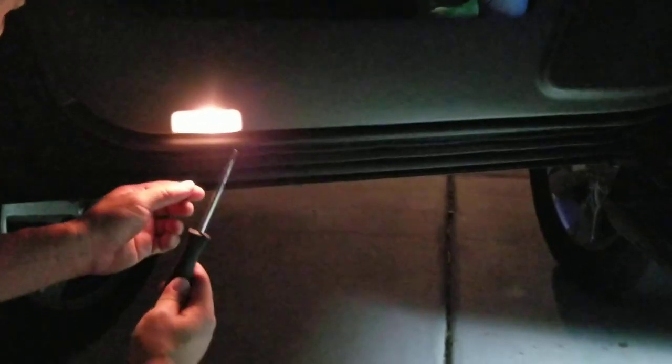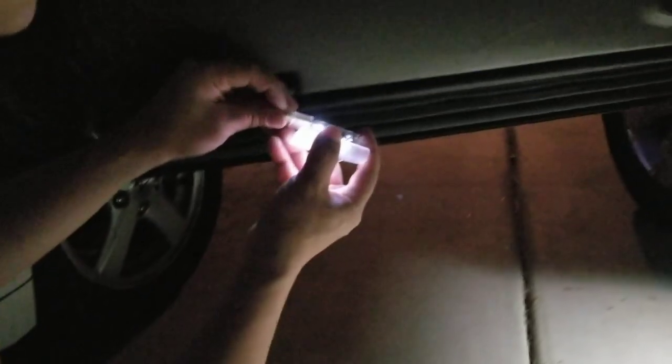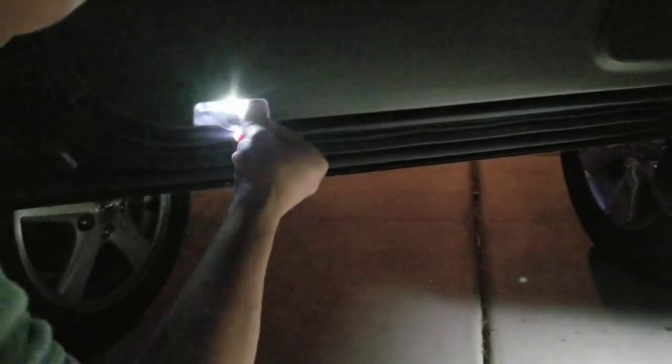All I need is pretty much a flathead screwdriver. I'm going to pry it open, open it up, push on a tab to remove the plug. I'm going to take the projector light, plug it in, and just squeeze it back in.